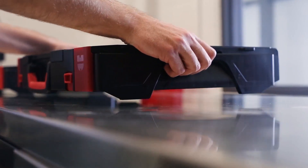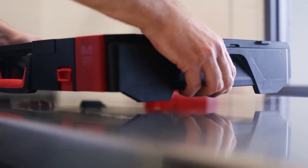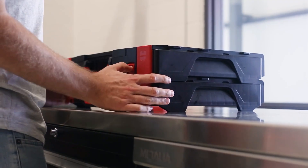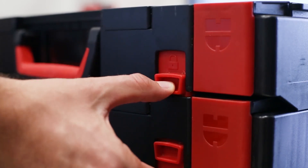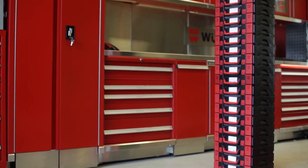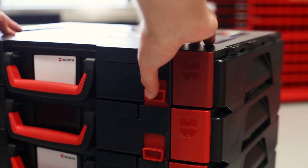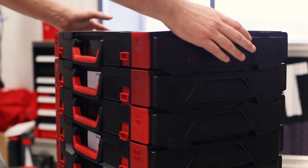There are recessed grips for easy lifting and the case's feet provide space to lift from below. To lock the cases together, there are two sliding latches at the front and then they're good to go. Stack as many cases as you can lift. To disconnect, release the latches, slide and lift off.